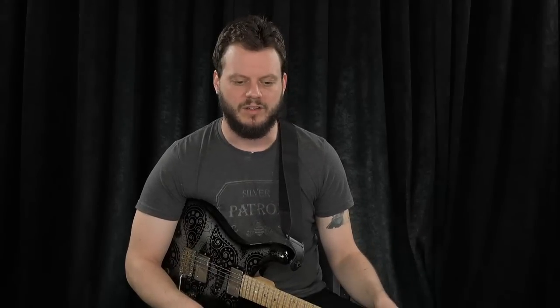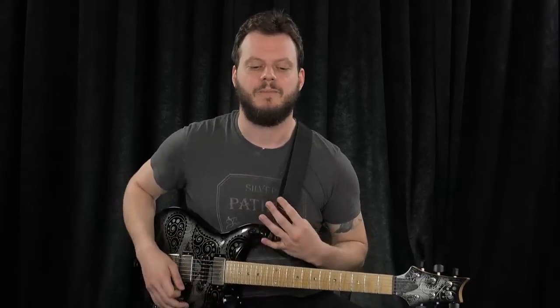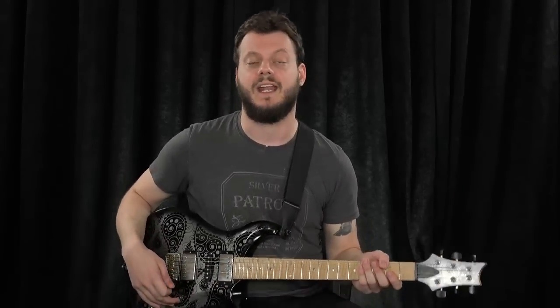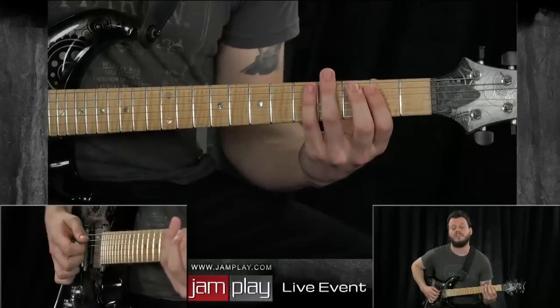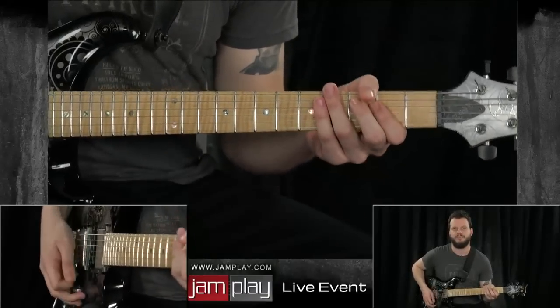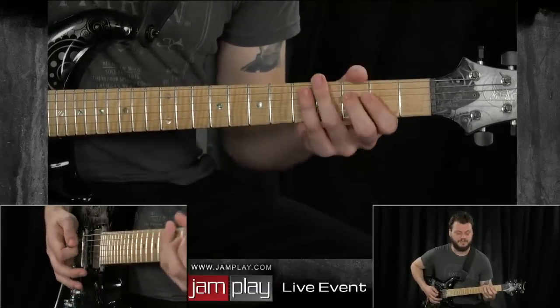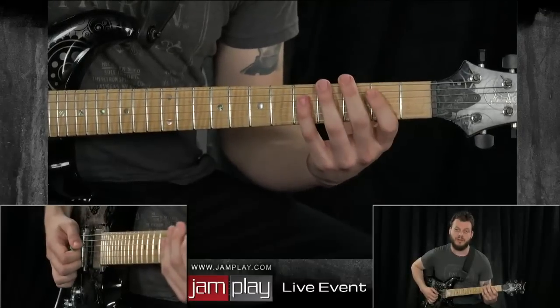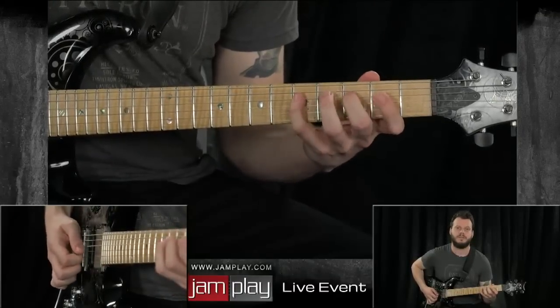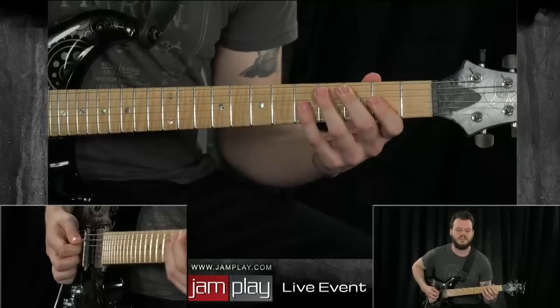The first thing I want to do is take the same exact scale but sequence it in a rhythmic grouping of four. We do the same thing — I want to down-pick it and alternate pick it. So we start from the root note and ascend: one, two, three, four — C, D, E, F. We start on the second note D, ascend four, then the third note, so on and so forth. It sounds like this.